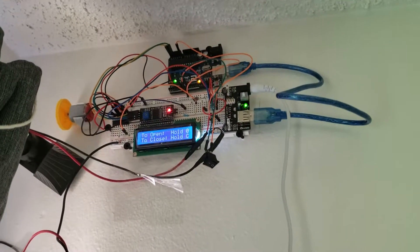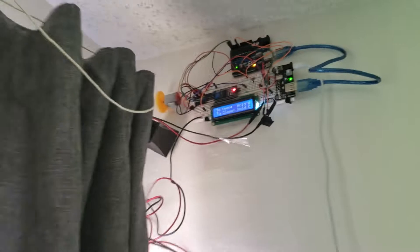Here's my ME305 final project. It's an automatic curtain opener and closer. Here's a full view of it.